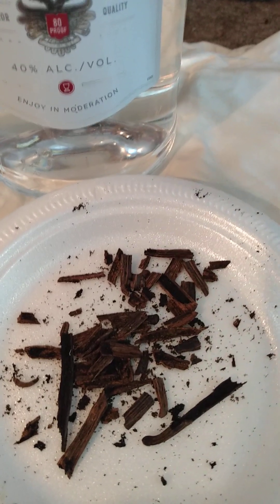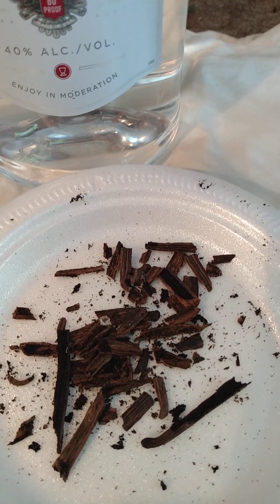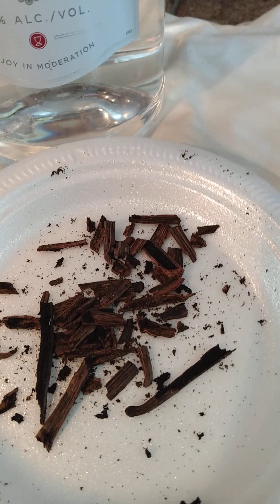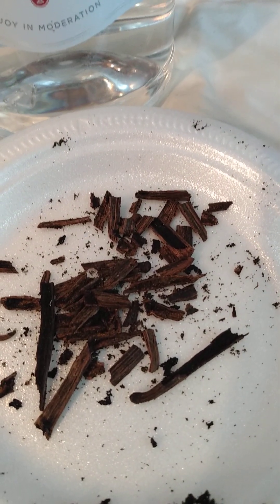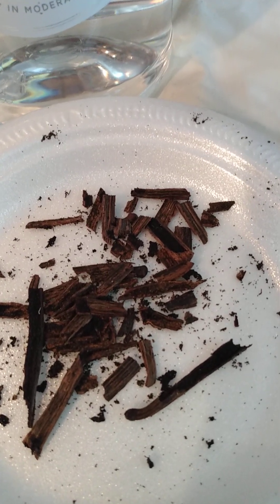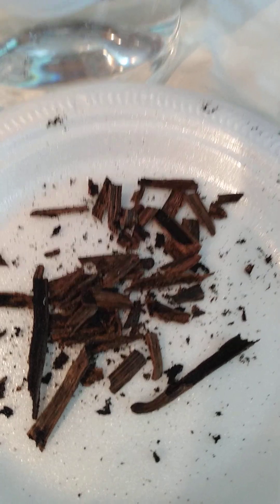I cut up the vanilla beans already. I took the seeds out of them — vanilla seeds, I guess. And I cut the beans into several pieces, because there is flavor in all parts of that bean.